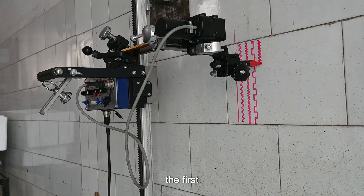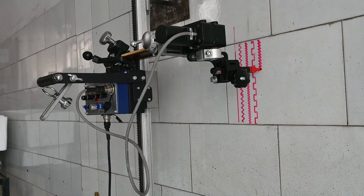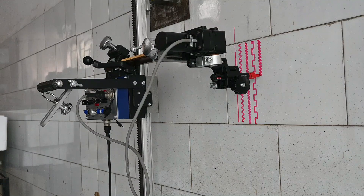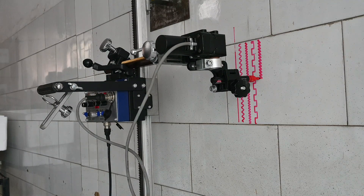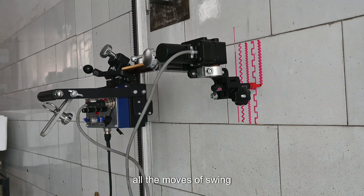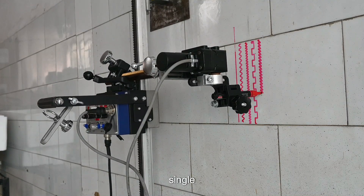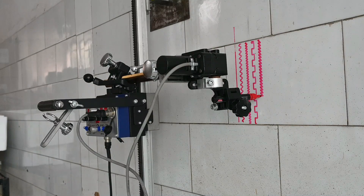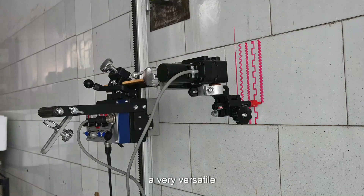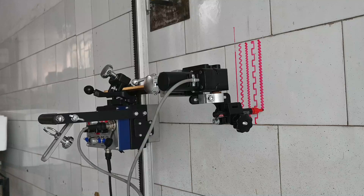You can see the first mode selected was straight line, second left to right, third right to left, fourth left to center, and right to center. Thus, all the modes of swing can be done through just a single knob — a very versatile and convenient machine for welding.